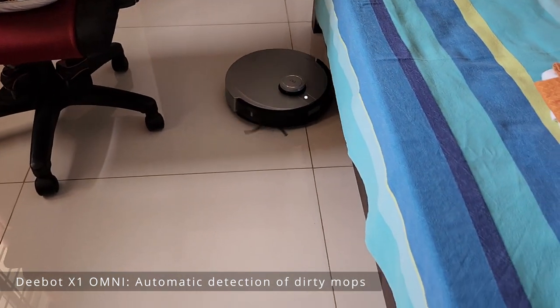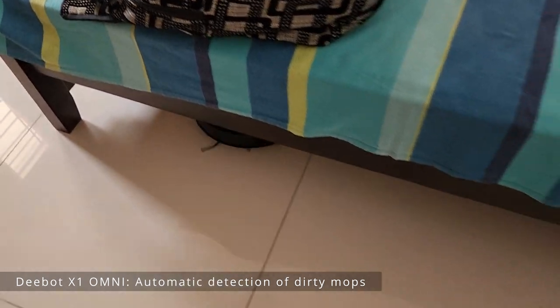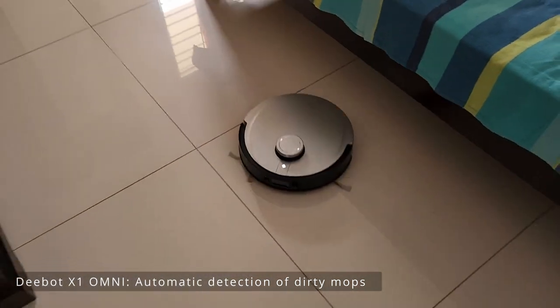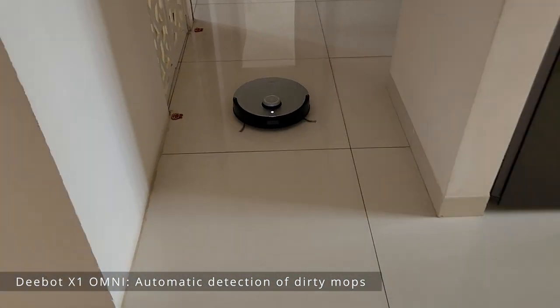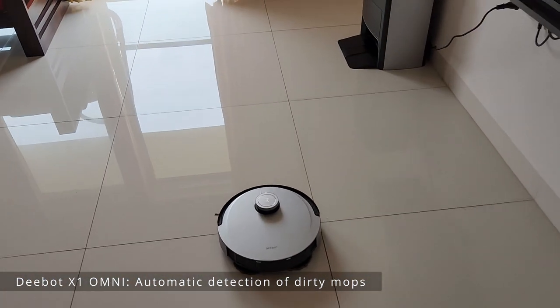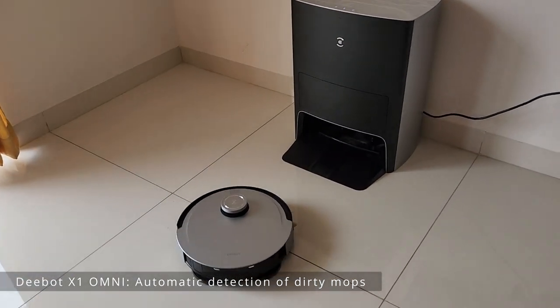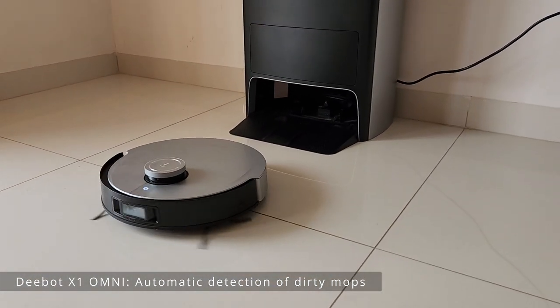As you can see, it has identified that the mopping pads are dirty and it's finding the shortest route to go back to the station. It will go back, clean the mops, and then start from the same place it left off.